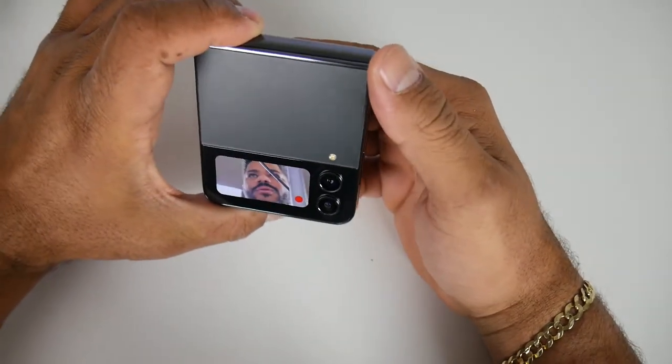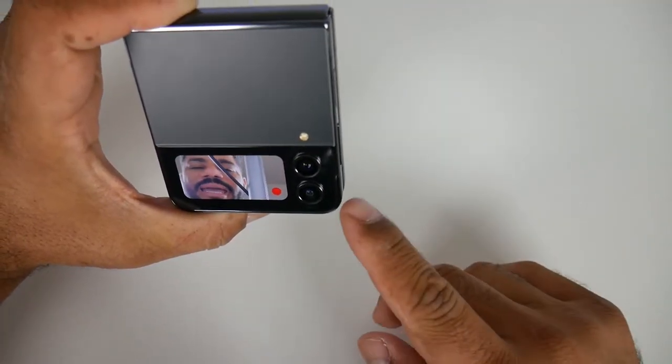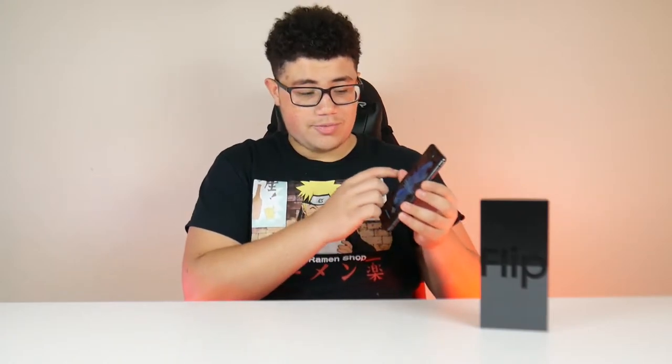You also have cameras on the cover. I'm pretty sure you can take pictures using the back cameras while looking at the small front screen. On some older Z Flip versions you could take a picture from the front using the back cameras. But the closing mechanic with the magnets feels very satisfying to open and close. Just remember, the crease in the middle is going to get progressively bigger and worse over time.